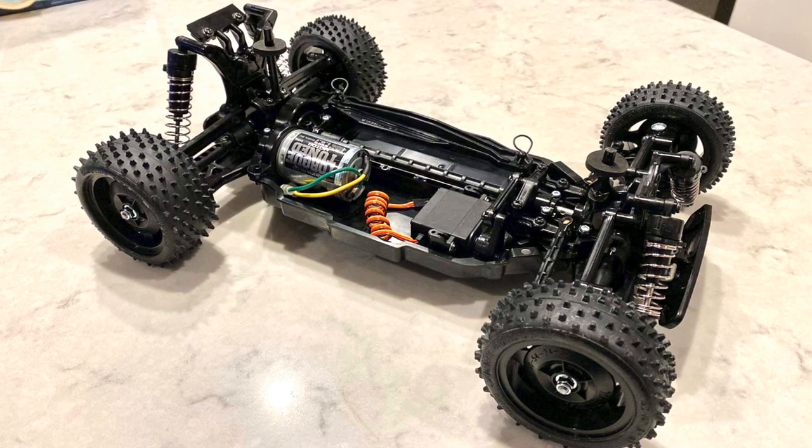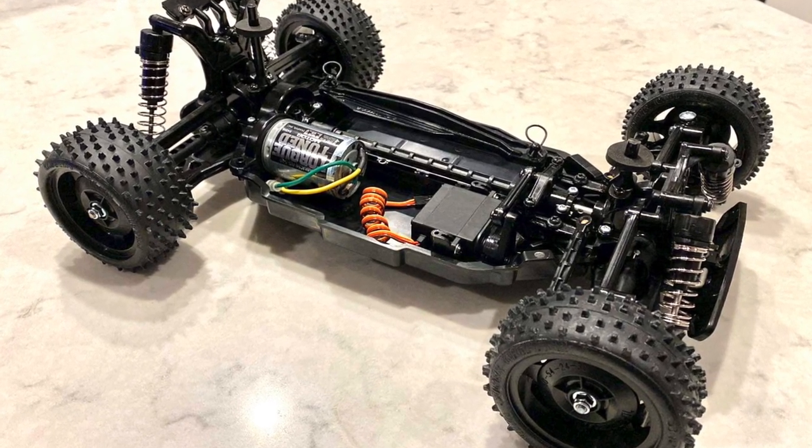If you remember a few videos ago I did the Plasma Edge beginners build. We've got a whole host of upgrades for that as well, and I'm going to do a completely upgraded TT02B with full Tamiya upgrades — all the blue alloy parts and whatnot — and I'm building that into an MS edition.